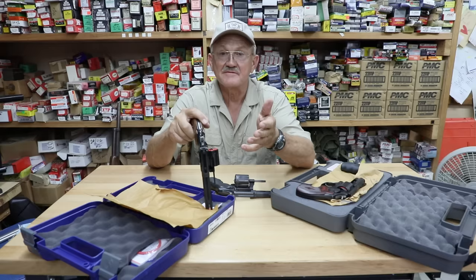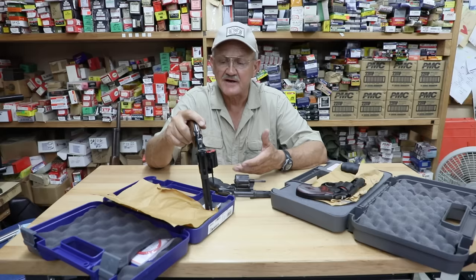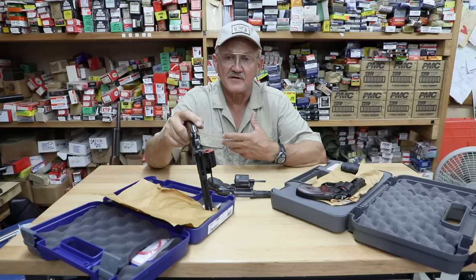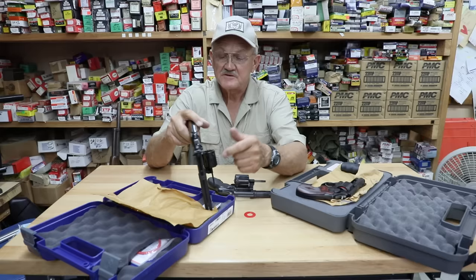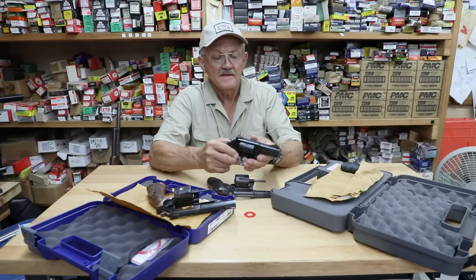They can take .357 Magnum ammo without any problem. They're made to a higher standard than any Smith & Wesson ever previously made. They have MIM parts in them — I know a lot of you cringe when I say MIM — but the MIM parts are so uniform from part to part that when you get a revolver in and want to do an action job, it takes minimum time to stone it and get a really good action job. I've gone through a lot of MIM guns and I actually like them. Super strong setup — if you want to shoot .357 Magnums, you can do it until the cows come home.